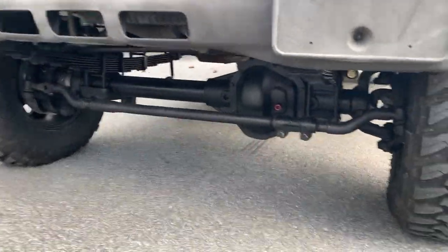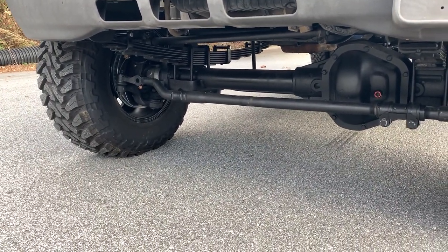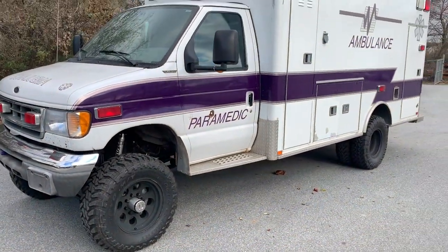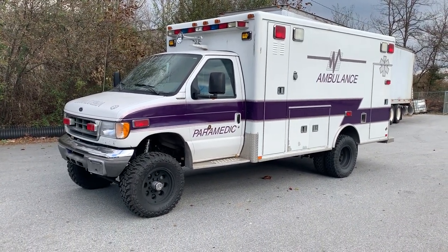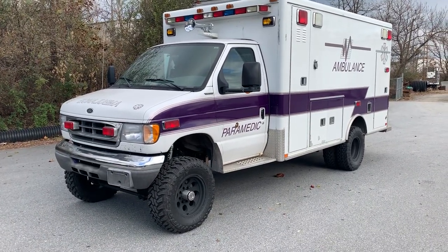This thing does have an OBA system plumbed to the front and the rear, crossover steering, NV271 T-case. Pretty sweet rig — drives like a dream. It's amazing what proper spring specs, good shocks, and proper geometry can do for one of these rigs.